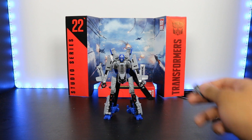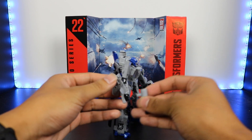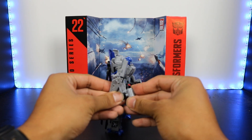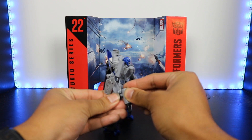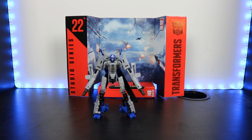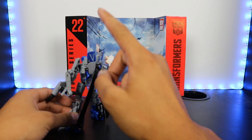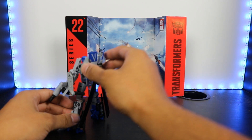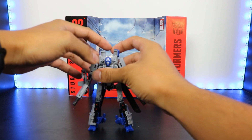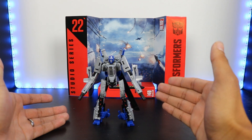That's the first height comparison. Now we're going to give him his weapons. He does have a little bit of a problem holding them because there's this part that's raised above his fist, and the post is not long enough to go into his hand fully. His hand is really small to begin with, but he can kind of hold it just like that. That looks really, really cool. In terms of kibble, not really much — there's just the rotors and the intakes. Hopefully yours has better ball joints than mine.